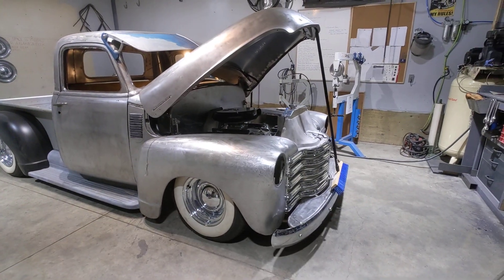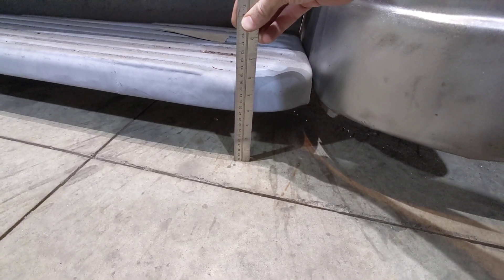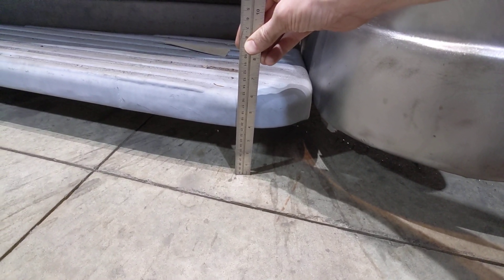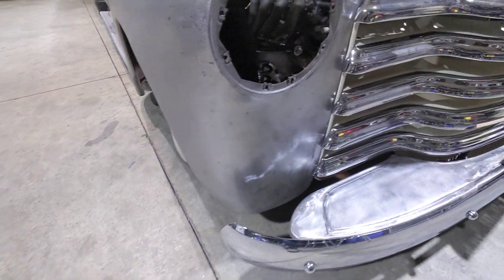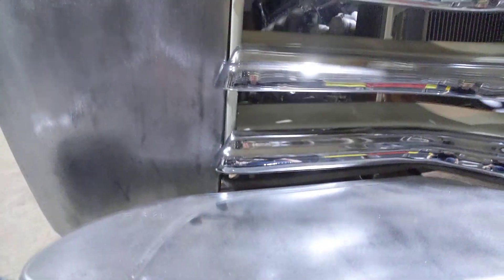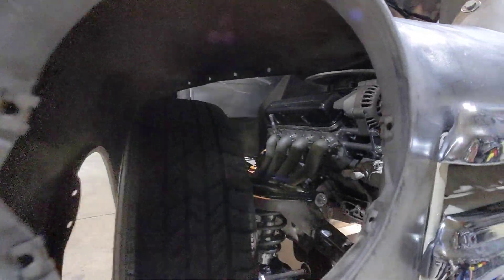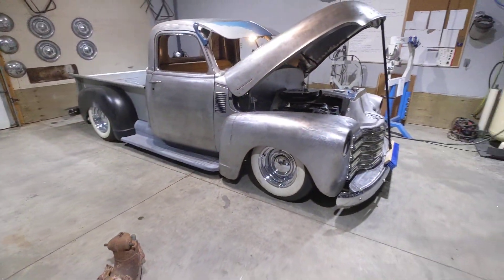Currently this truck is sitting at — let me show you with my ruler here. That is just under four inches. So that is ride height. I did quite a few calculations here. The lower control arm is perfectly parallel with the ground. I've just got some wood holding it in position because I still need to dial up the coilovers for all the weight of the sheet metal.